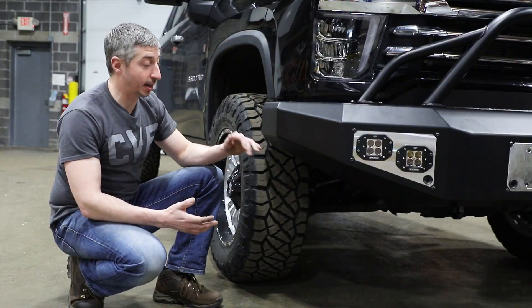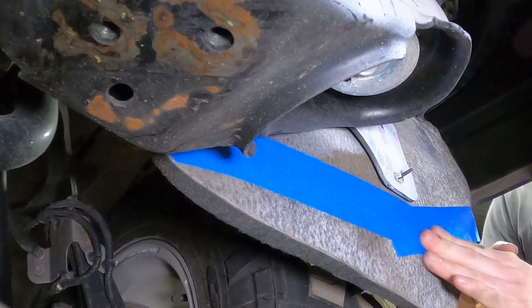So that's all there really is to it. This side's done, and we'll do the same process on the other side, and then we're good to go.